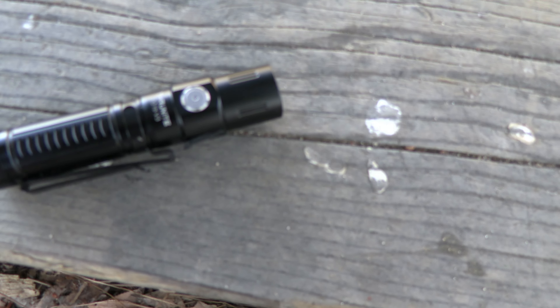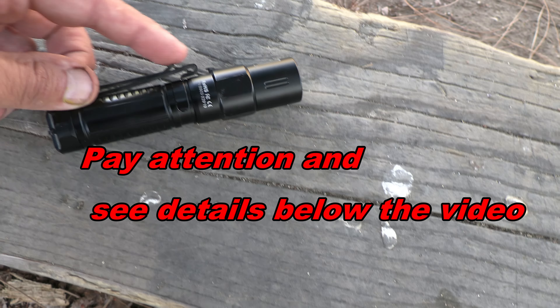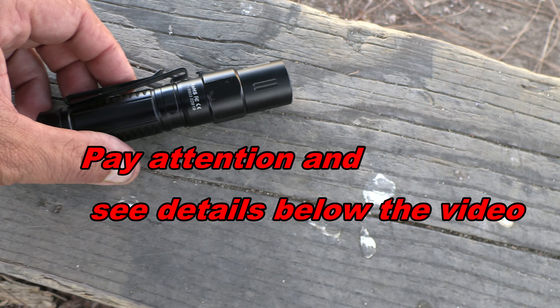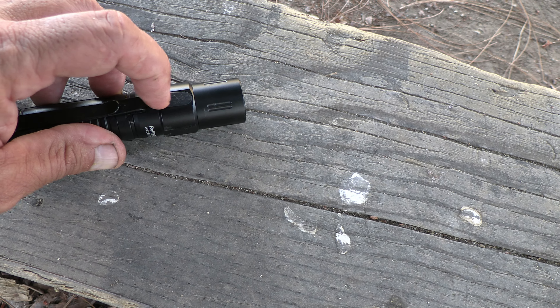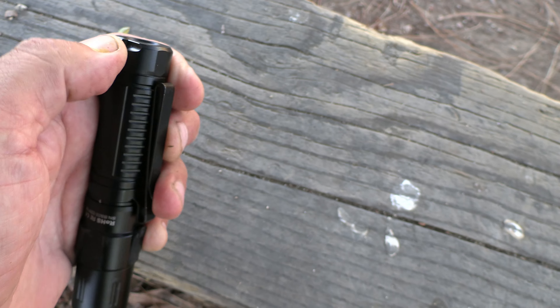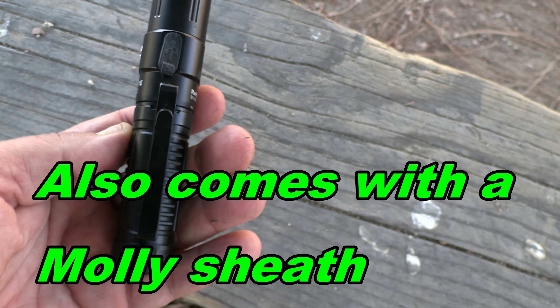This is the Thunite TC-15 V3. It has a double clip — it can clip from this way or this way. It's rechargeable and comes with an extra cover, extra o-rings, your clip, your charging cord, the lanyard, and of course it comes with the battery.